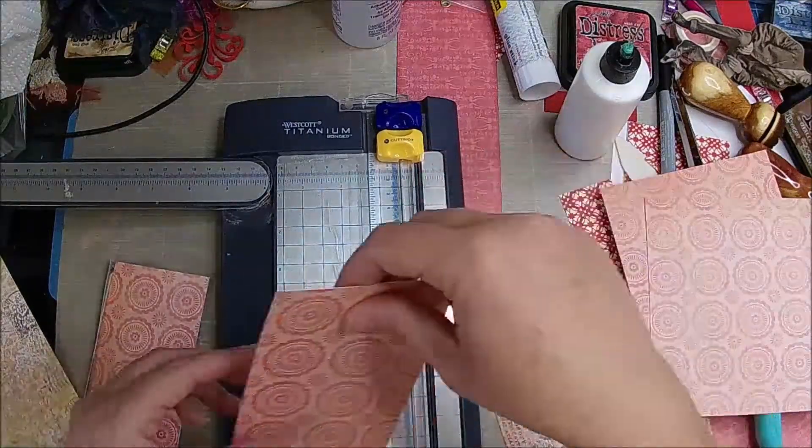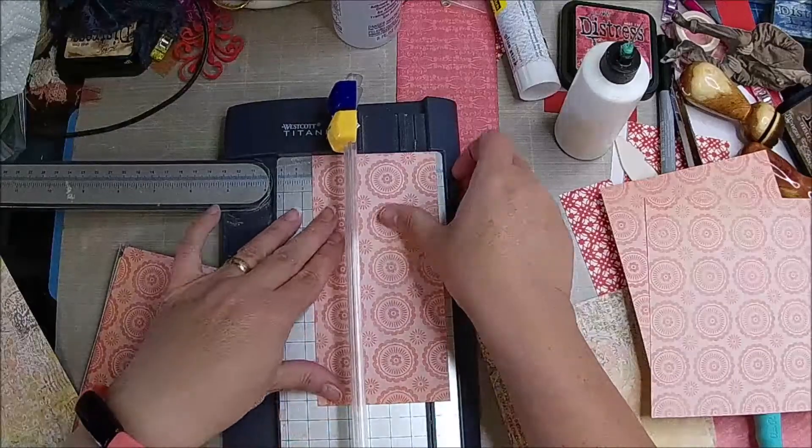And then when that folds, about two and three quarters.